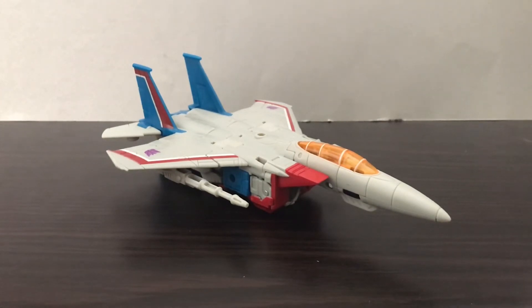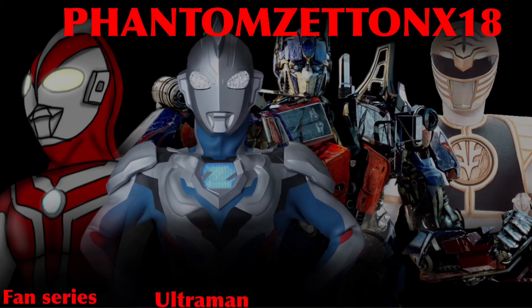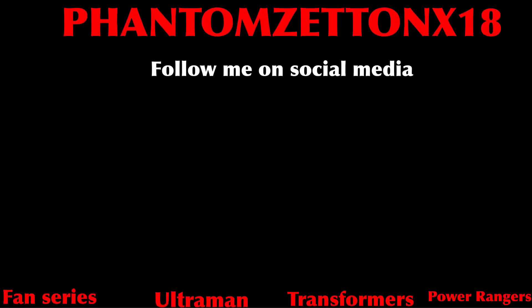The articulation may not be too much, but hey — at least the figure overall is really good and decent. I got this figure from Target, so check your Target stores if they have them, or order it online if you can't find it. Hope you guys liked this video — like, comment, subscribe, hit the notification bell, and I'll see you guys in the next video. Have a nice day.